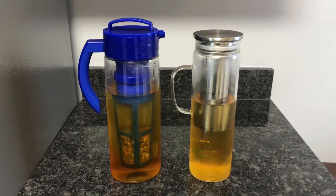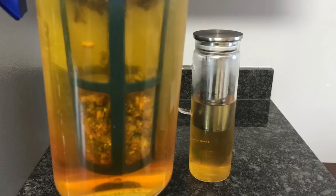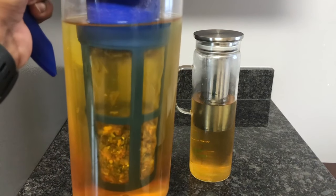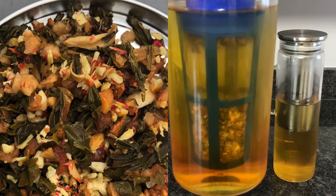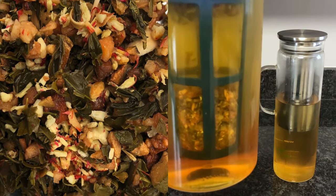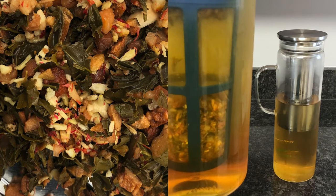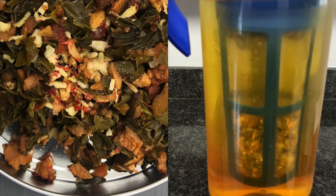It's been about 12 hours. We've got the cold brew out of the refrigerator — look at those pitchers of tea! On the left is a green tea blend with guava, pineapple, gaba green tea, green tea, papaya, coconut rice, orange peel, orange blossoms, red currants, safflower blossoms, and natural guava flavoring.